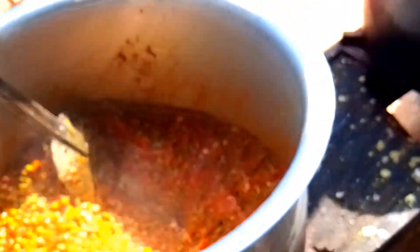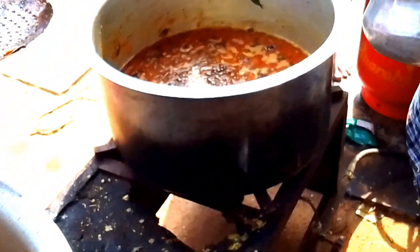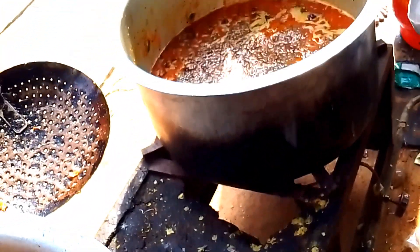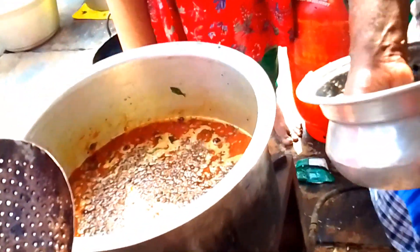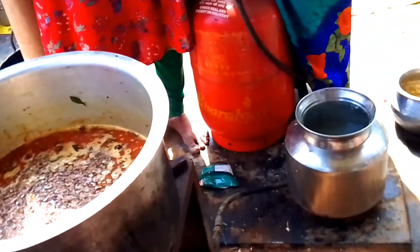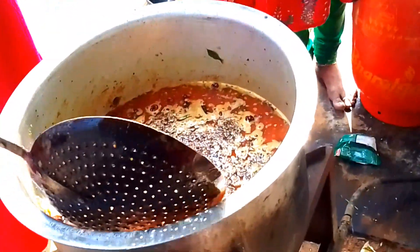I will mix it in a little bit. I am going to tell you about this — the main and the small tomatoes are dried. The small tomatoes will taste the taste. This is very important to taste. This is the final giveaway.